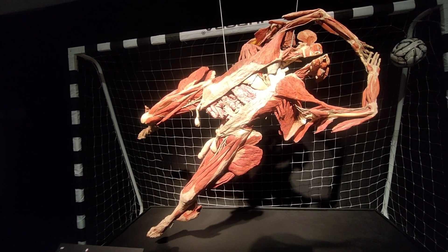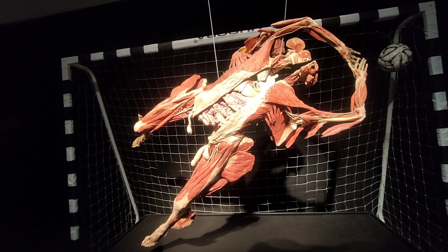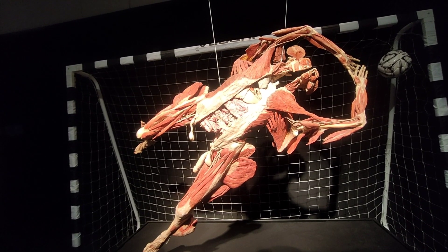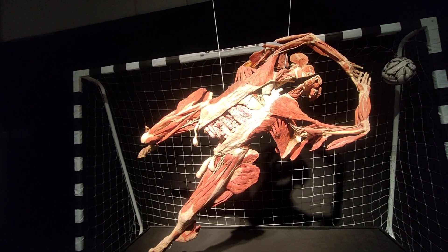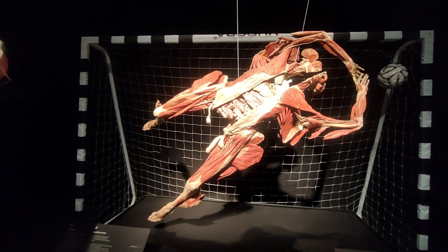Goalkeeper. The body shell of this goalkeeper has been split longitudinally and pushed apart, allowing a view onto the thoracic and abdominal organs.